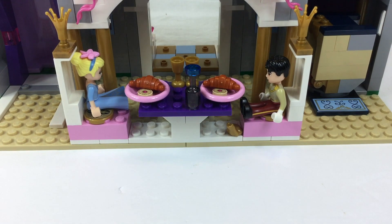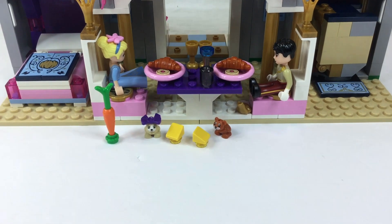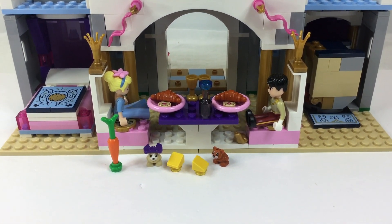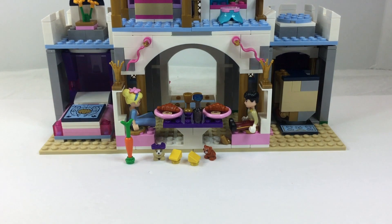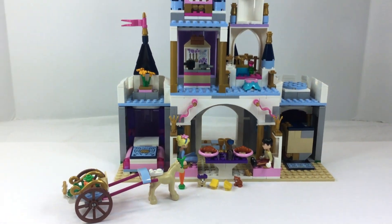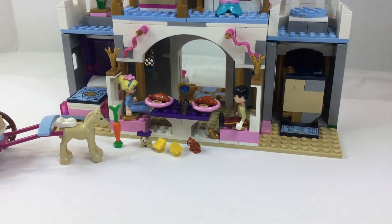Now it's time for the table and some croissants and cookies fit for a prince and princess. There's some cheese for the mouse. Who's that carrot for? I wonder who's going to be stopping by — I think you know! There he is!